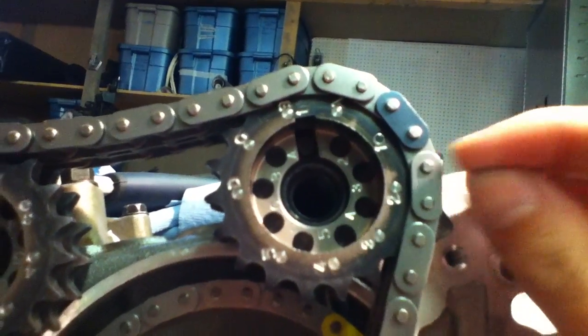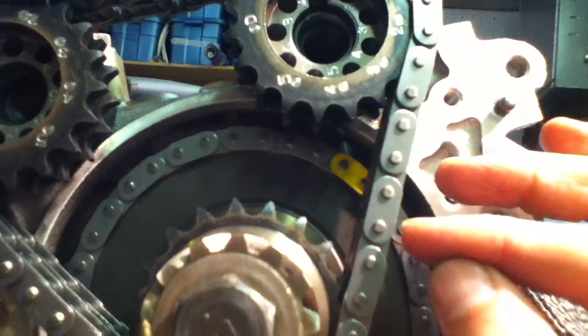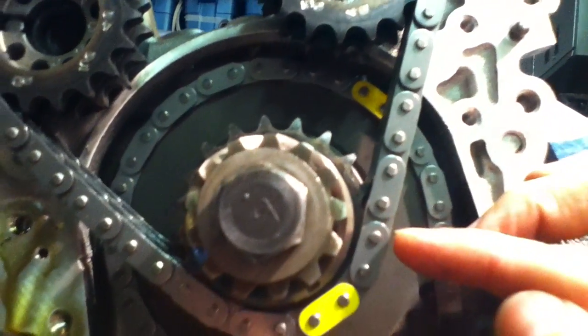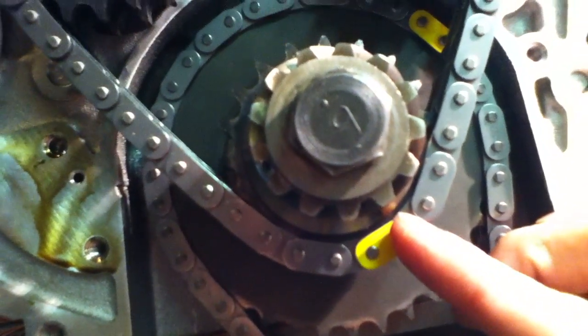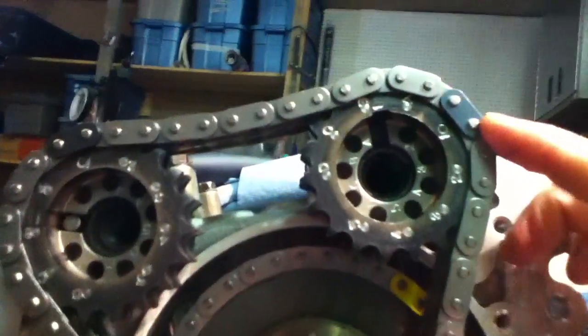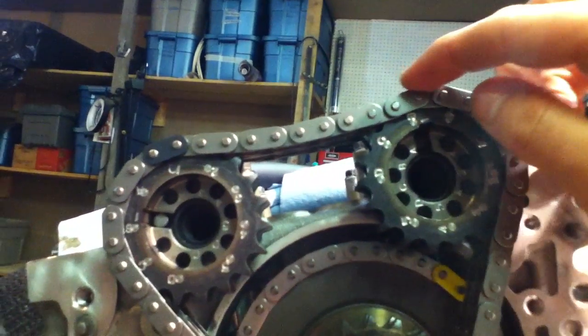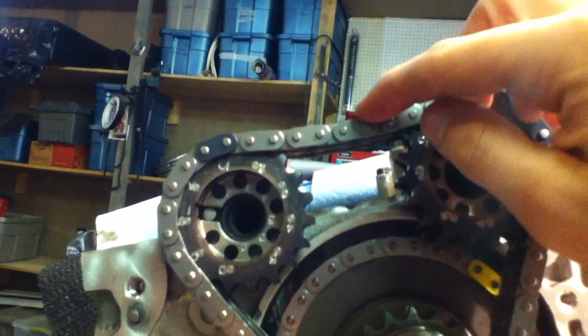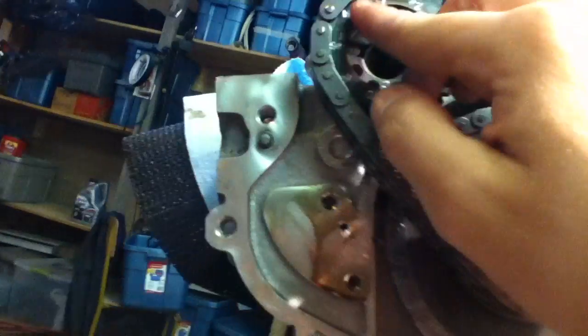I start with 1 and count up to 14 pins. And if you notice also from the other side, counting from there, it's also 14 pins, stopping halfway on that cam gear. And that is coincidentally where number one on this cam gear is located.